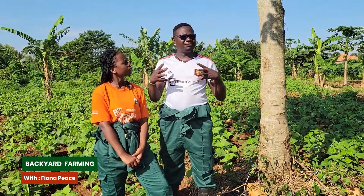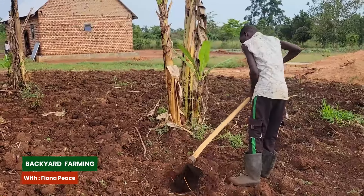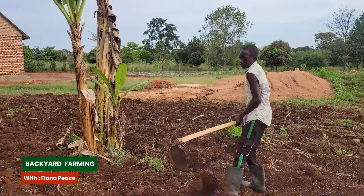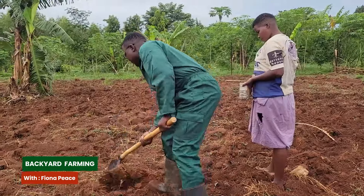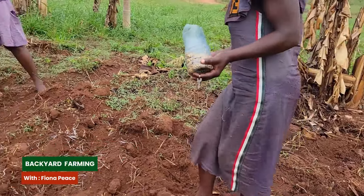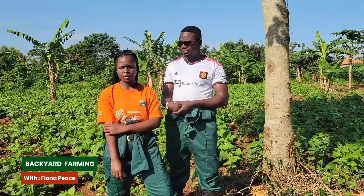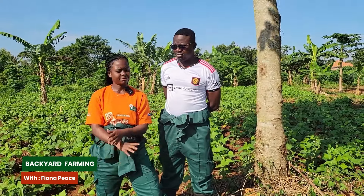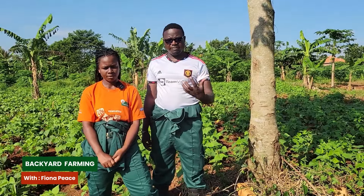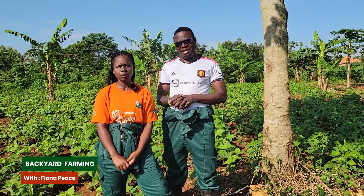We don't have very advanced technology here - we use rudimentary methods, bringing people to help dig. We make small holes and plant one or two beans per hole to maximize chances of germination. If you plant one and it dies, the planting has failed. But if you plant two, it gives room for at least one to germinate. They grow after about one week.